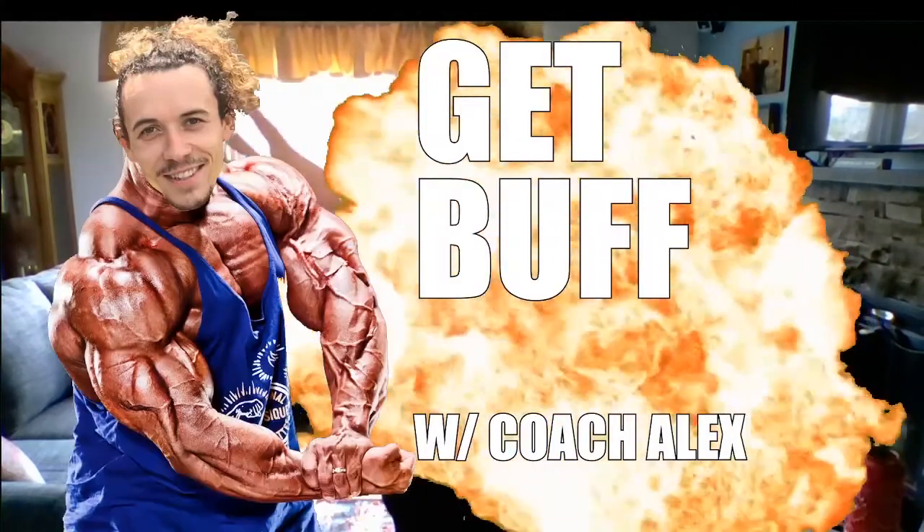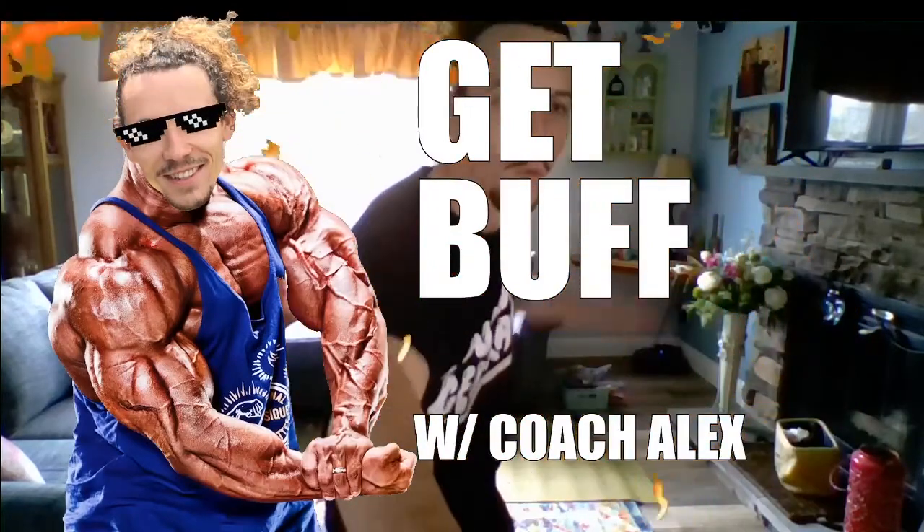What's up everybody, welcome again to another episode of Let's Get Buff with Coach Alex. It's me, Coach Alex. Alright, I hope you guys are ready to get started. If you need to do a little special warm up for whatever reason, go ahead and do that now. If not, let's get right into it.